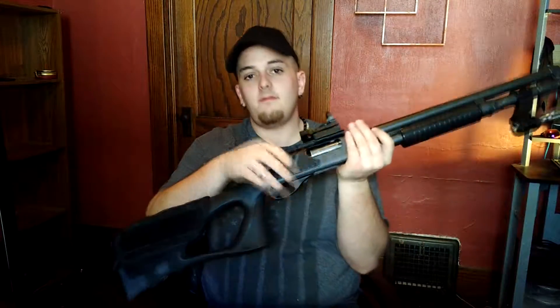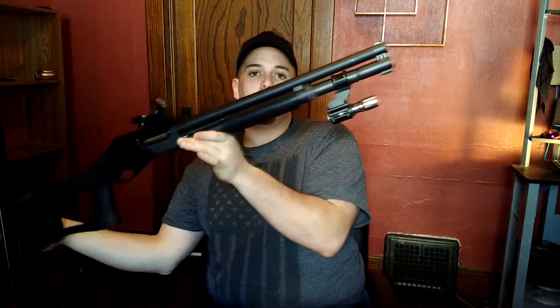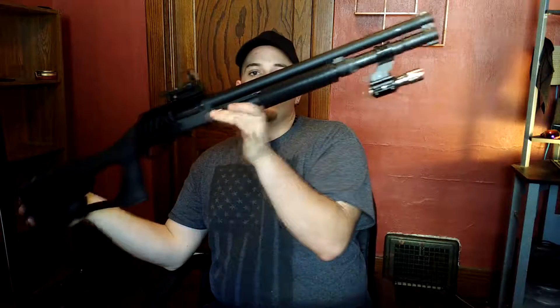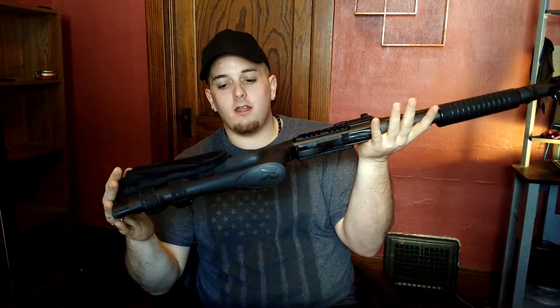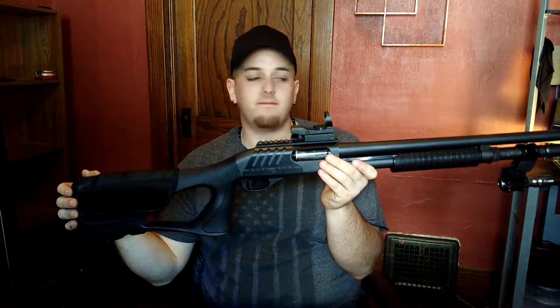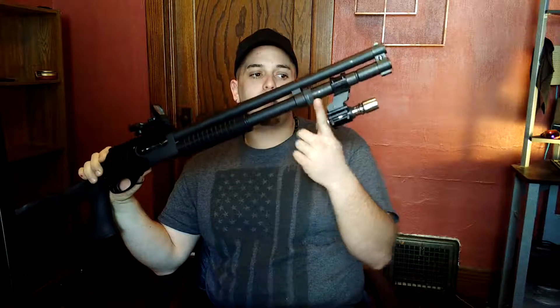I wanted to show you the tactical at-home defense gun that I have made. This is a Remington 870. I have the 18 inch barrel on it with the two shell extension. I opted to put a tack light on there because this was made for home defense.